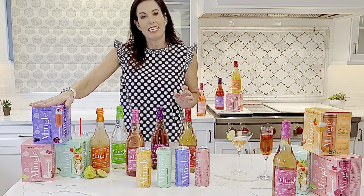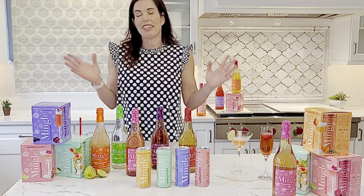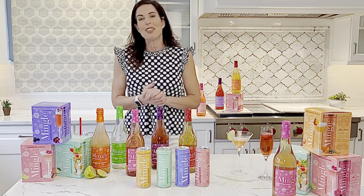People love the cans on the go, and the bottles are great for festive occasions. I'm happy to answer any questions you may have, so just reach out. I hope you enjoyed this.